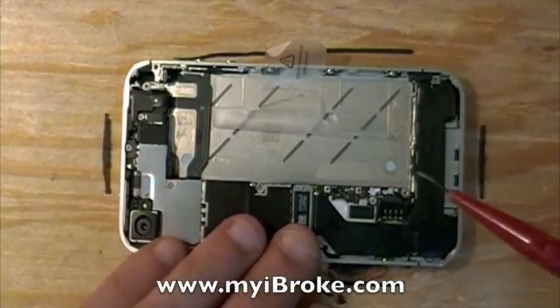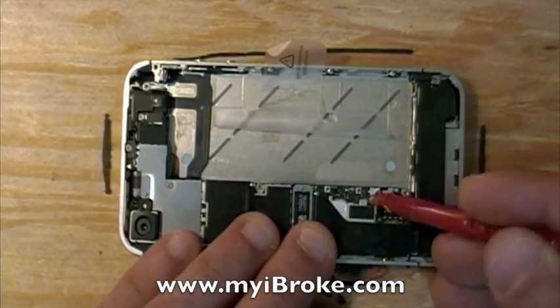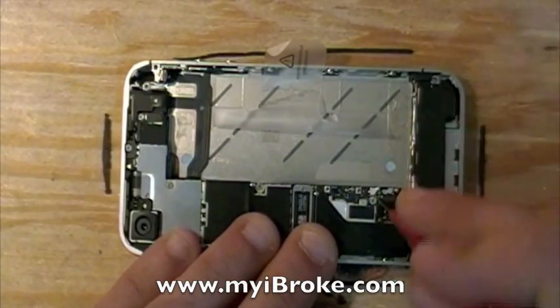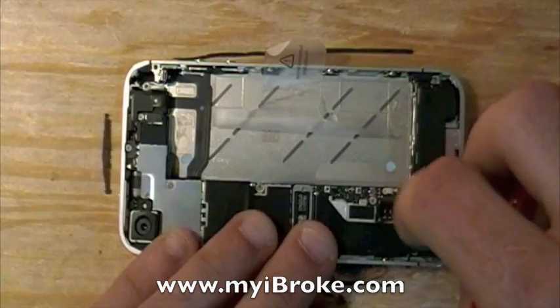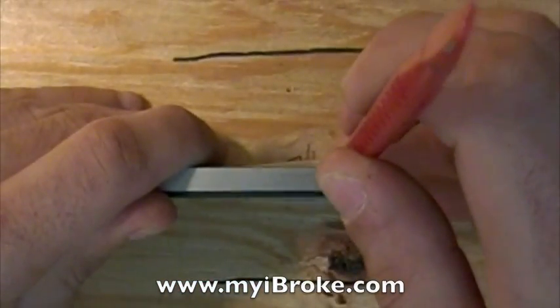Fold this out of the way. Next, you're going to want to disconnect your antenna very gently. Next, let's go ahead and remove the SIM card.